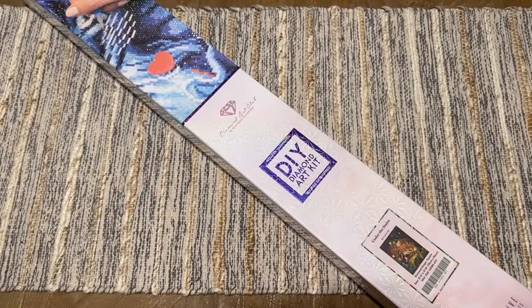Hello everyone, happy Black Friday week with Diamond Art Club and welcome back to my channel Diamonds and Washi. My name is Katie, and if you are new here or if you are back, welcome — I'm so glad you're here. I am really excited to get to share with you guys another sneak peek unboxing from Diamond Art Club.